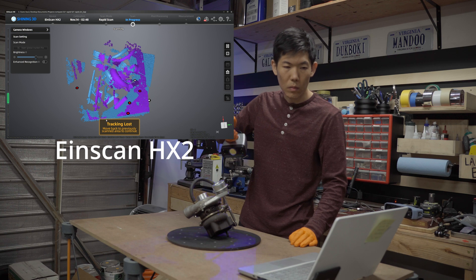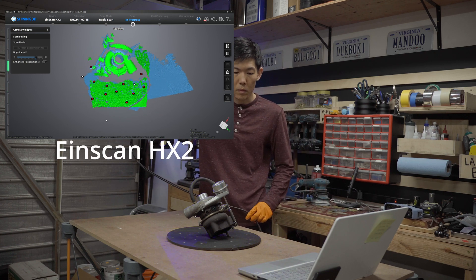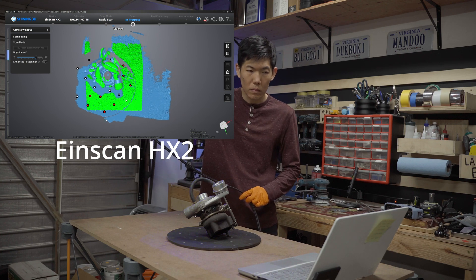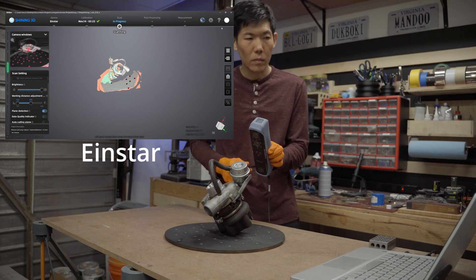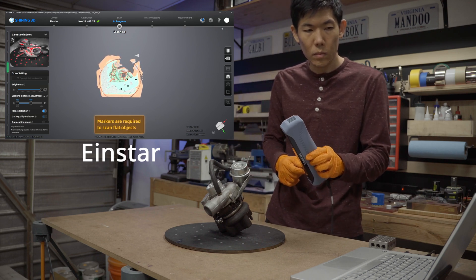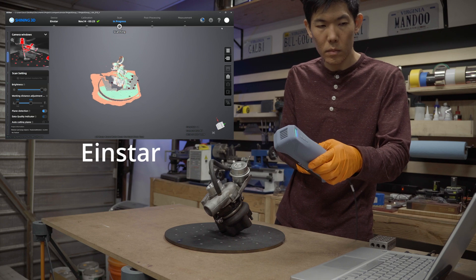Next up is the blown turbo from my Honda Beat. This is more along the lines of what people want to use the scanner for. You can make a watertight model after scanning and 3D print it true to size to help with mockups, or have a tiny keychain if you're into that. Performance-wise, the HX has an accuracy of up to 40 microns and a resolution of 50 microns — perfect for intricate curves, precise hole sizes and location, and even engine components. The EinStar has accuracy and resolution up to 100 microns, which for most hobbyist applications like scanning dashboards, fenders, or bumpers, is more than enough.